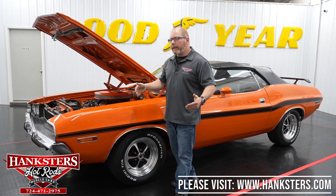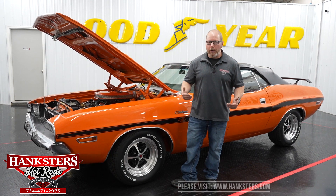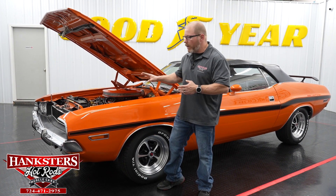Depending on where you're watching this video from, I always want to recommend that you go to our website. Not only do you see the video there, you're going to have upwards of a hundred photos of this car — all the way around, inside, underneath, you name it. You're going to see all of the description and the options that are on this car.